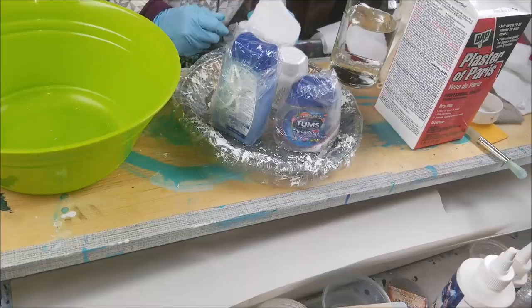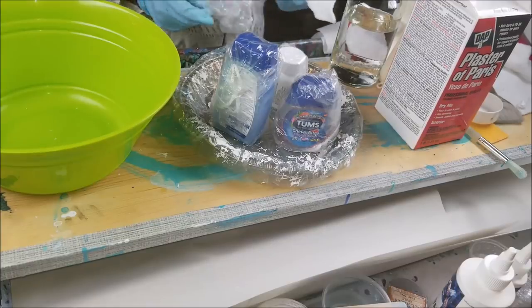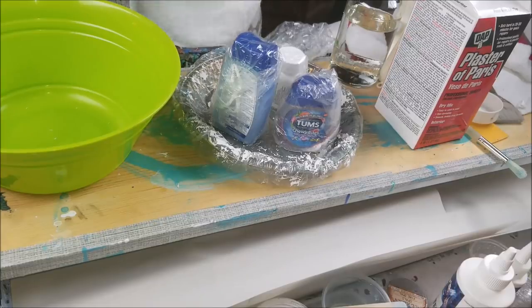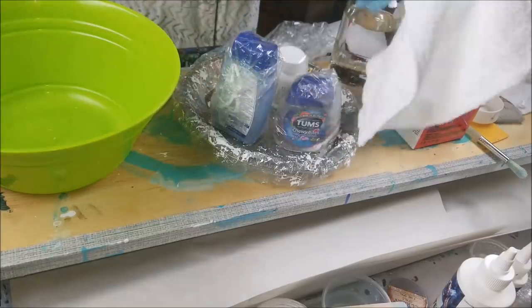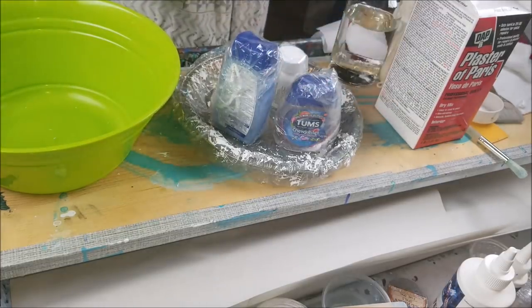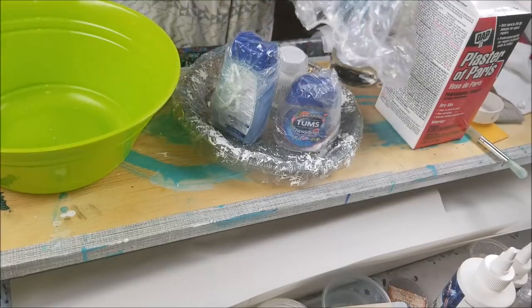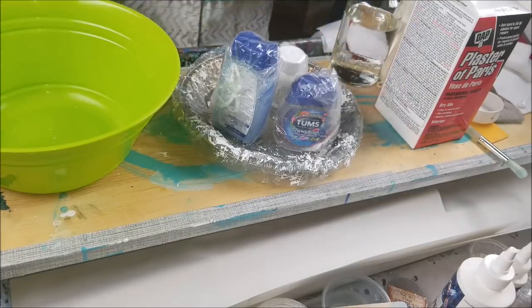Hi everybody, Joe Patty here. Tonight I'm gonna show you how I just made that base. It's gonna be fun everybody — something different. I just needed to get away from pouring and painting for a while and try something different. I have these wash rags, little towelettes from the hardware store really cheap, and hairnets also really cheap. I found these work better for me than wax paper because you can wrap them right around your project.